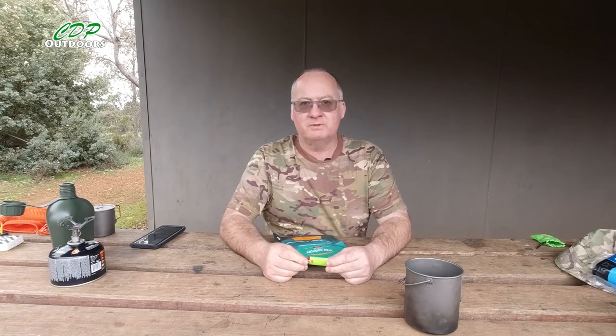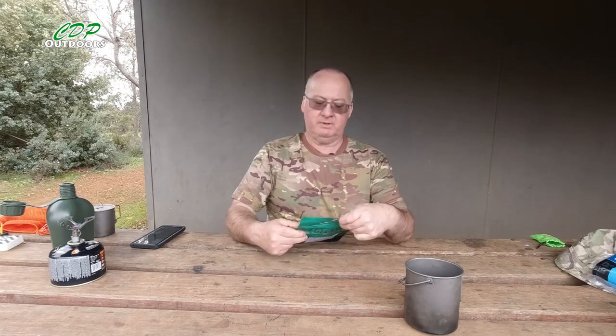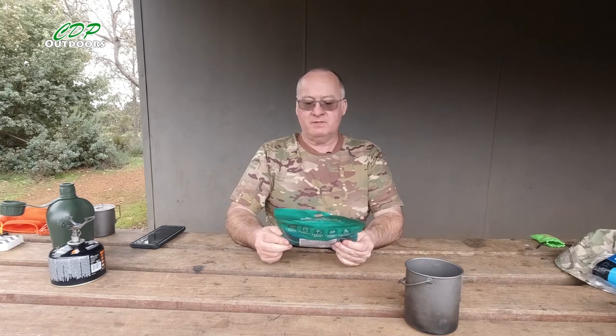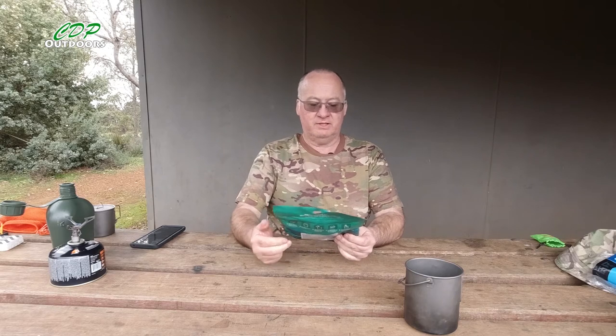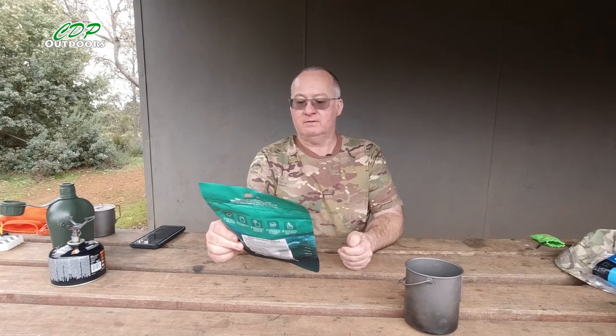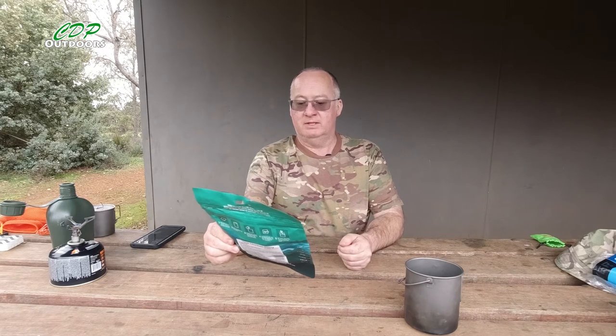G'day, I'm Clive and welcome to CDP Outdoors. As you can tell by the title of the video, we're going to have a look at the Backcountry Cuisine Thai chicken curry. It's fast nourishing food for adventurers — gluten-free, with the distinctive Thai taste of coconut milk and curry with chicken, green beans and roasted cashews.